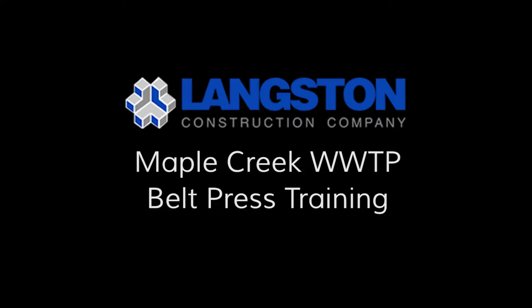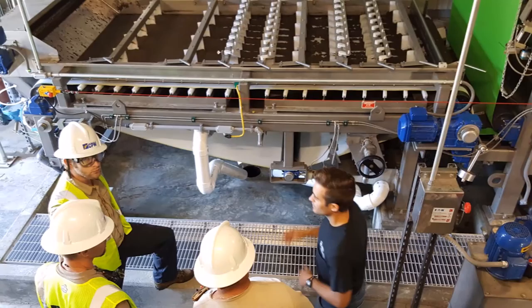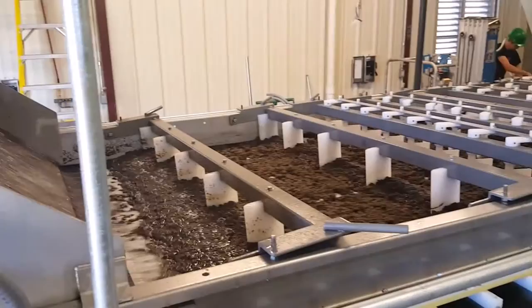The Model 3DP belt press is designed to mechanically dewater municipal biosolids. The plant's pre-treated sludge is pumped to the belt press while being mechanically mixed with polymer. Polymer is used as a conditioning agent with the sludge to separate the solids from the liquids.